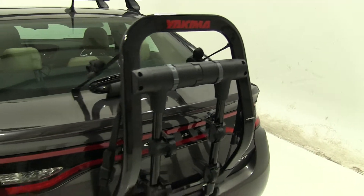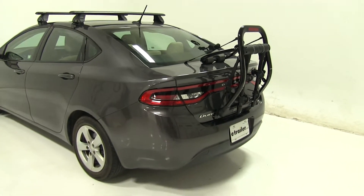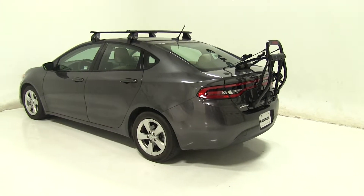So that's going to be our completed look at the Yakima Fullback Trunk Mount 2 Bike Rack, part number Y02634, on our 2016 Dodge Dart.